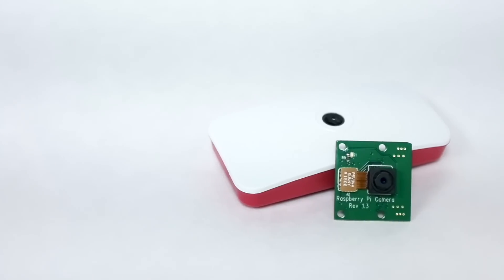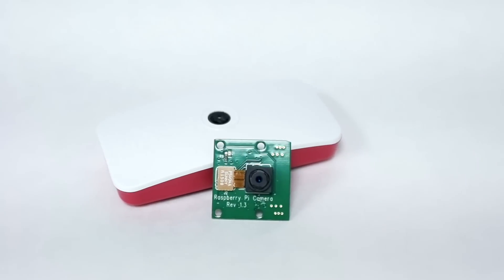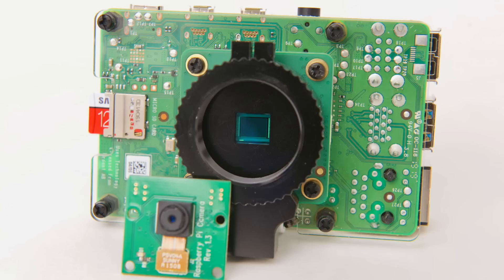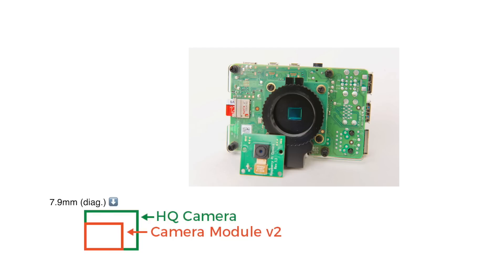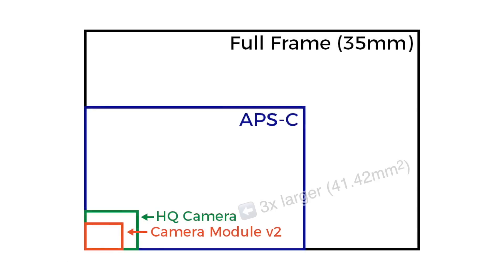For a long time, there's been a camera module with two different versions, and I actually have a few of them. The basic camera module is good for projects where you need a cheap, tiny camera but don't need that much quality or flexibility. But the high-quality camera uses a much larger image sensor — 7.9mm diagonal versus the camera module V2, which is 4.6mm. It might not seem like a big difference, but the overall area on the sensor is three times larger.